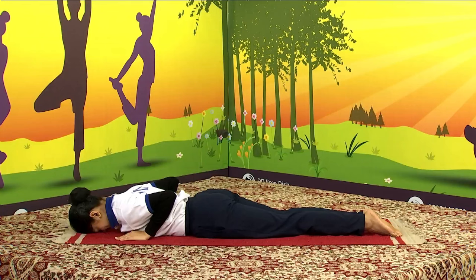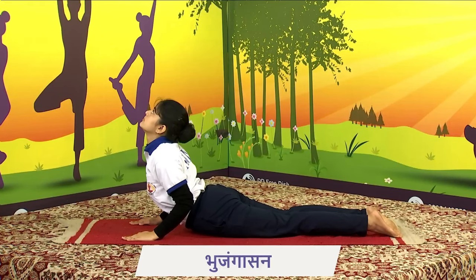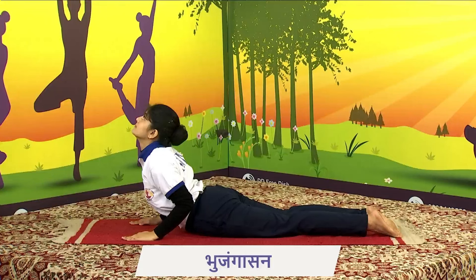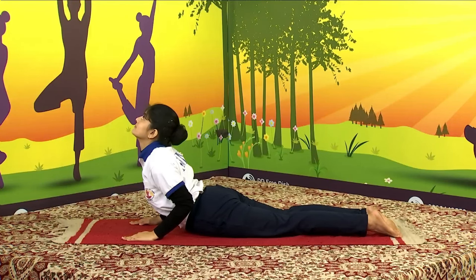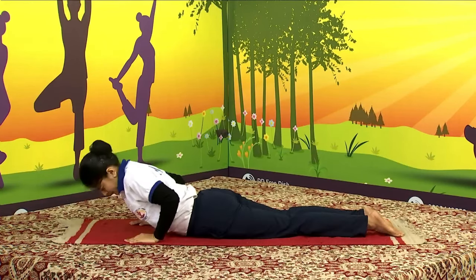Next we will do lying-down postures — supine postures. We will start with Bhujangasana. Lie down on your stomach. Bhujangasana is very important to strengthen your back. This asana improves the energy level in the body, ensures vitality, and keeps you young. Inhale, raise your head and chest while your stomach is still intact on the floor. Only the chest and head should raise up. Stay as long as you are able. Exhale, lower your head — forehead touching the floor — and relax.